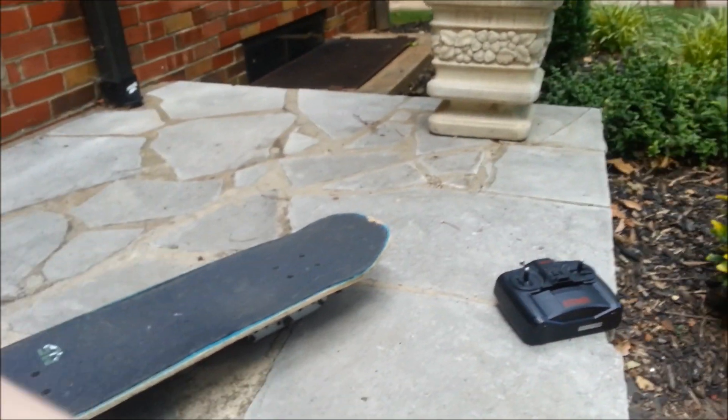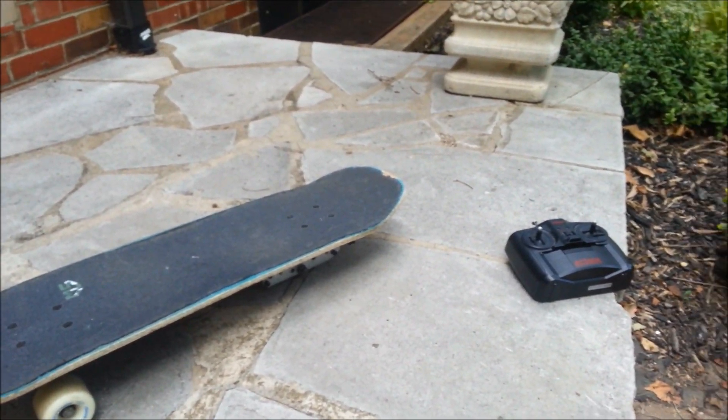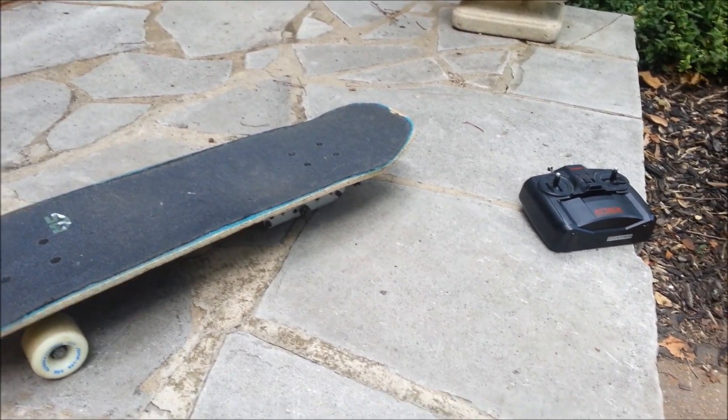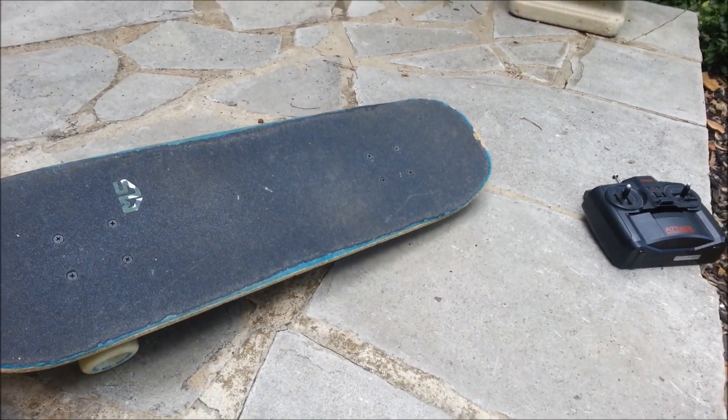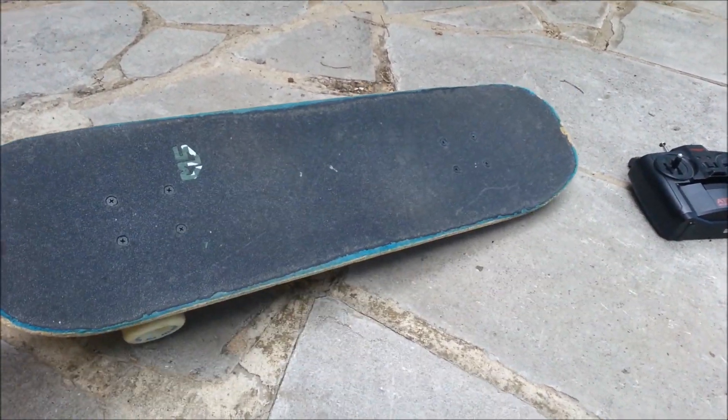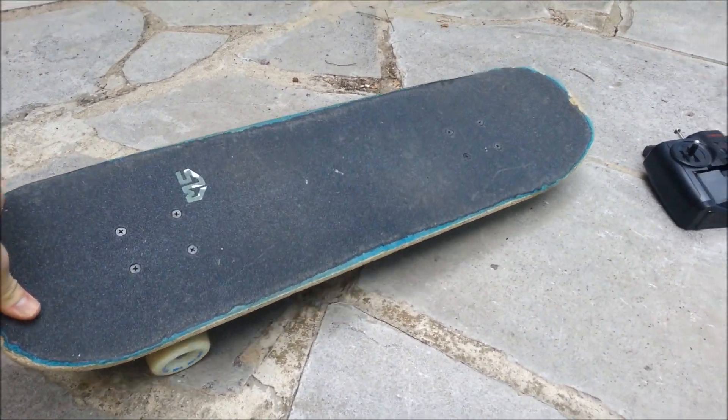I came up with this idea because I like to skateboard and I was tired of pushing, so I wanted an electric skateboard. But I didn't want one of those dumb fat ones that's super heavy and awkward to ride. So I based my electric skateboard off of a normal skateboard.